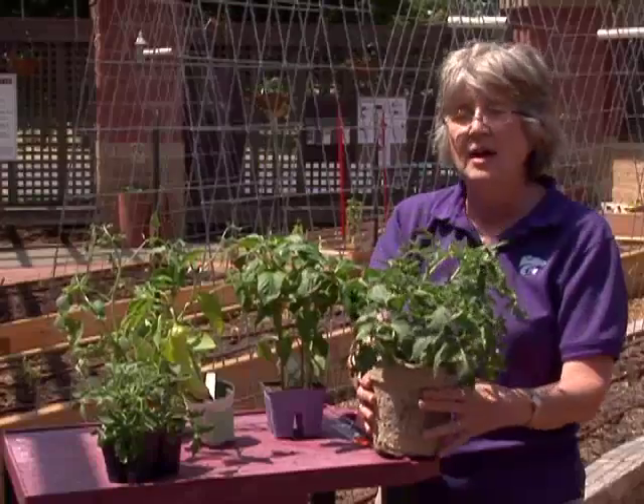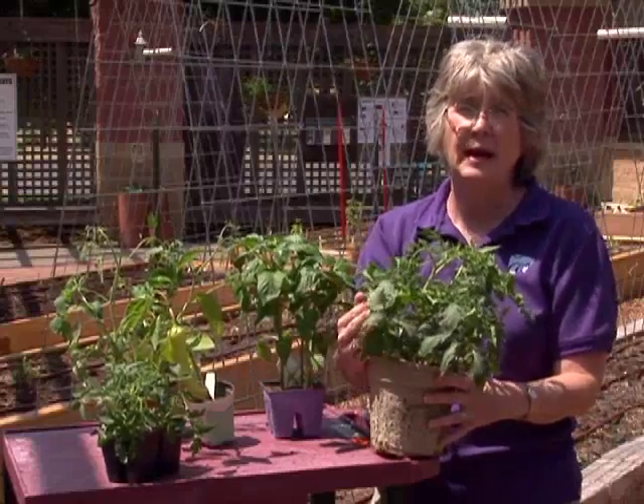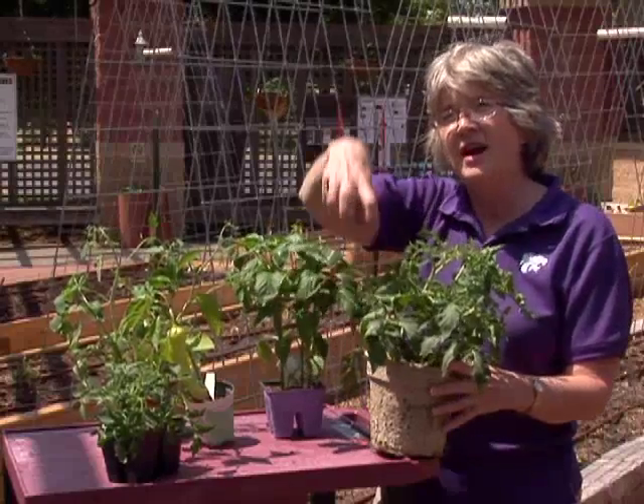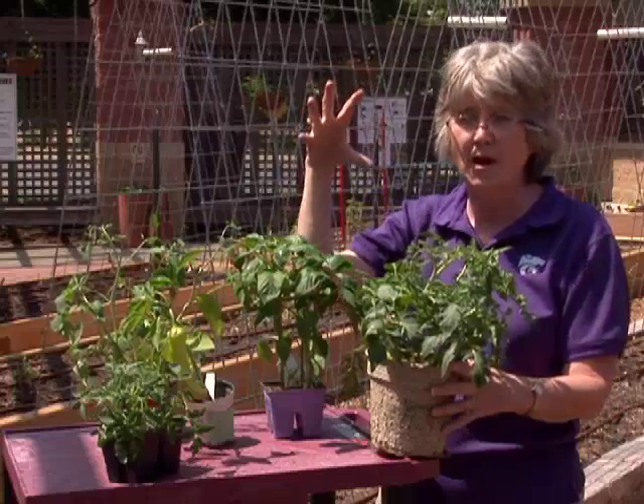The important thing is to completely tear off that upper edge — especially in the case of a peat pot — and make sure there is no paper or peat pot edge exposed above the soil line, because that will act as a wick and draw moisture up out of the soil and away from the plant.